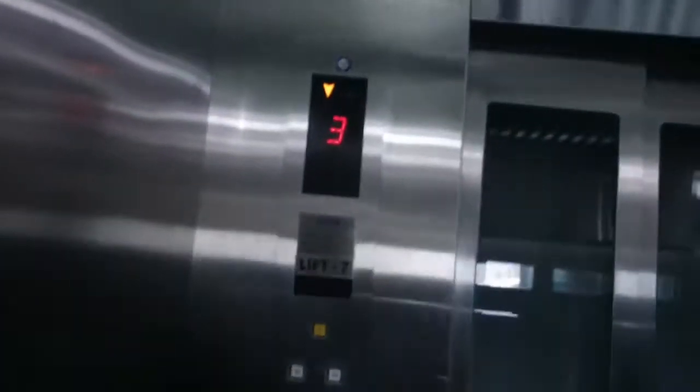It has got a very nice motor. I lost my focus. Floor 3. This is Dubai — there is the indoor key, a very nice indoor key, and some sensors.